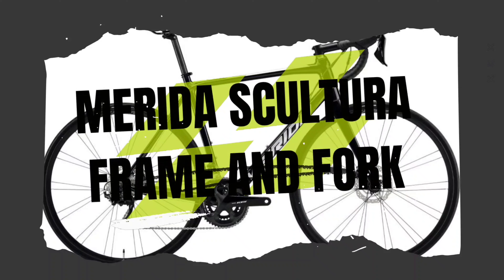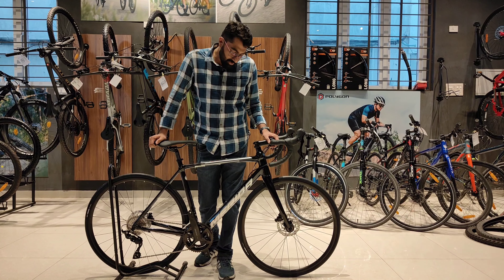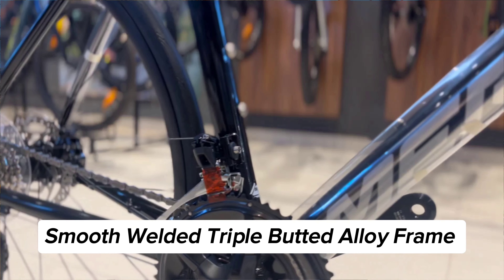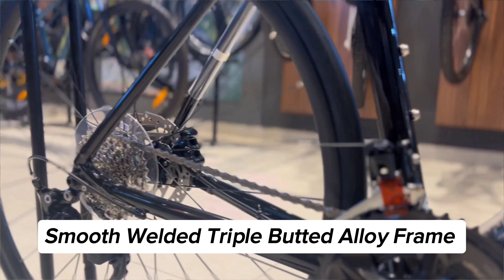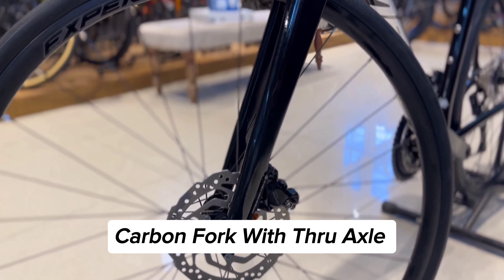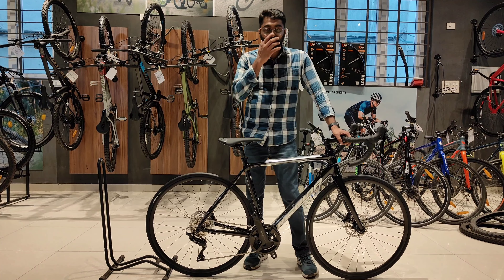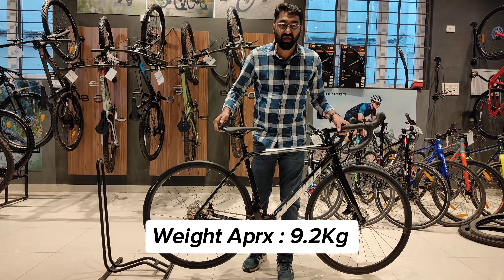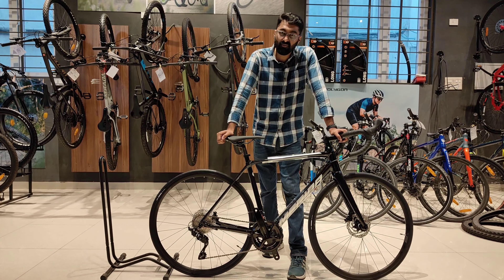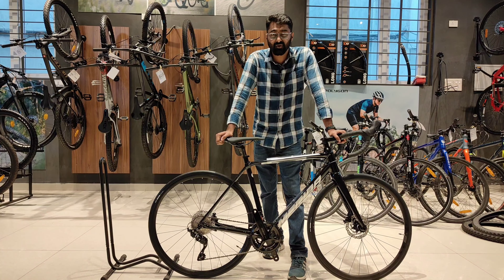Coming to the frame, this is a triple-butted alloy frame which is very light. It comes with a smooth welding finish and you also have the carbon fork attached to it — the carbon fork which supports the thru-axle. Overall weight of this bicycle is around 9.2 kgs, which is very light compared to an alloy frame bicycle with 105 hydraulic disc brakes.